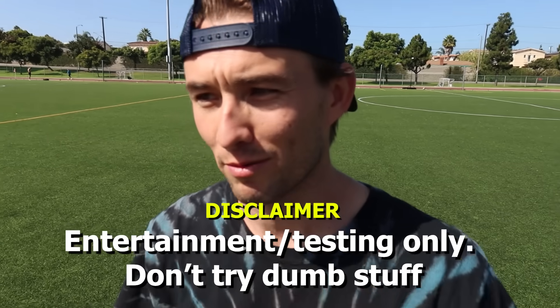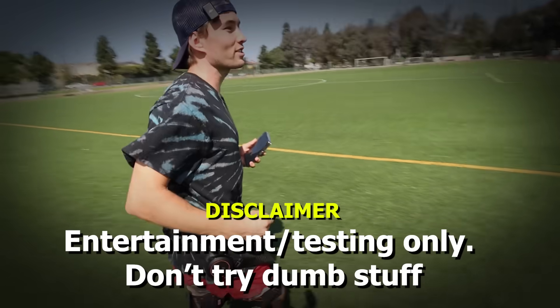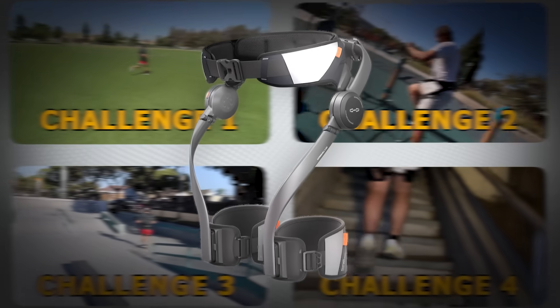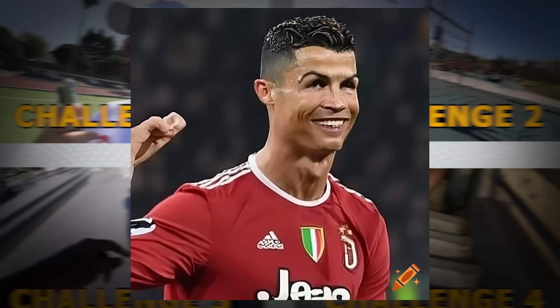For scientific purposes. And to find out if that's actually true, my brother and I are putting it to the test with challenges. We'll see if this tech really makes legends or just makes stairs easier.